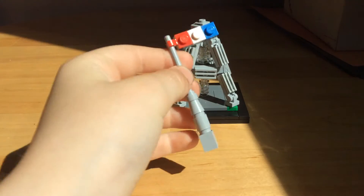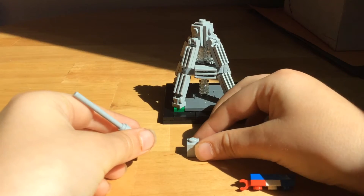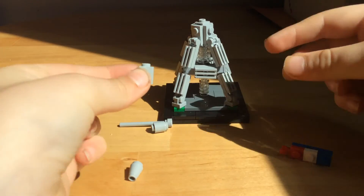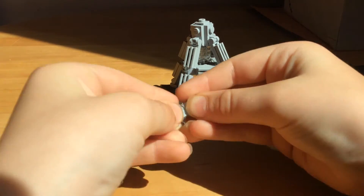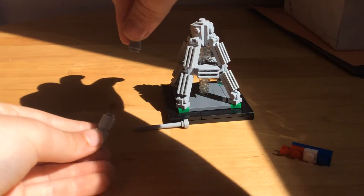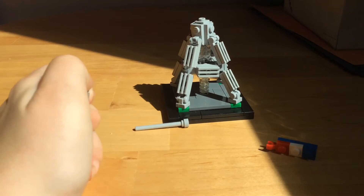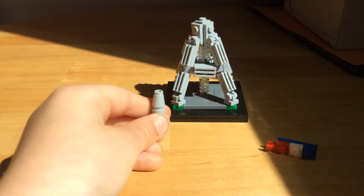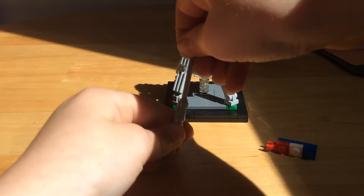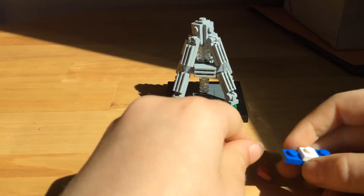We're gonna start with the top tier. We're gonna take a piece like this, take everything apart, take one like this, take a round brick, and take a piece like this. It's very sunny today — good day to go outside. Take a great piece like this, just do that. So we got that part done.